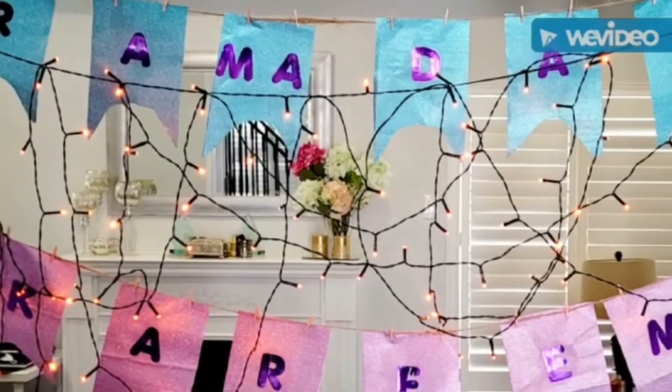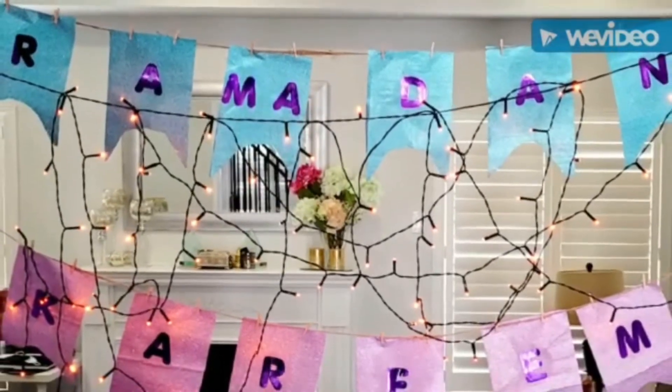And you'll have a Ramadan banner. It can say whatever you want — Ramadan Kareem, Ramadan Mubarak.